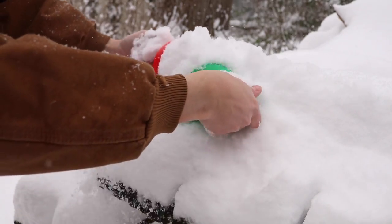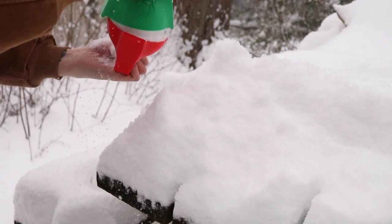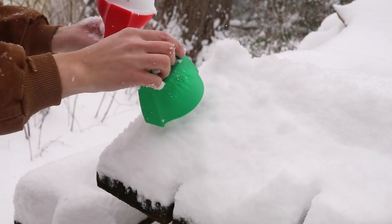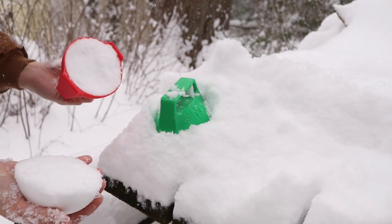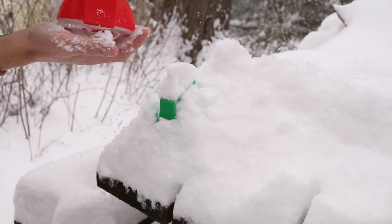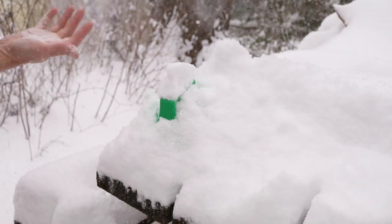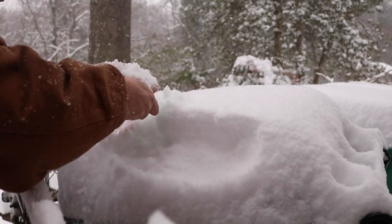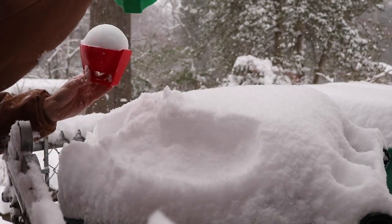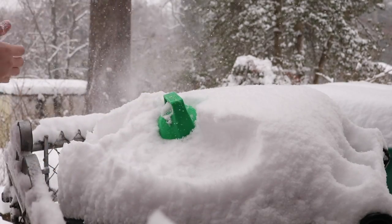The first couple times I used the snowball molds, I couldn't quite get the snowball to work. Every time I pulled the molds apart, the snowball would just break in half and I couldn't quite figure out why that was happening. The snow was just too light and fluffy. The more snow I compressed into the mold and the tighter I pushed, the better the snowball came out. So I started pushing more and more snow into the mold, but still they just wouldn't stick.